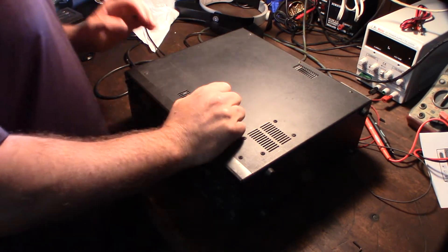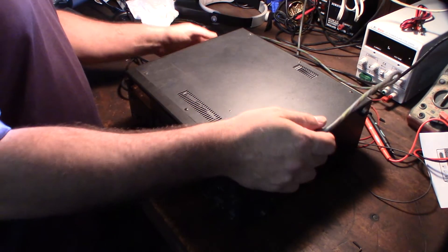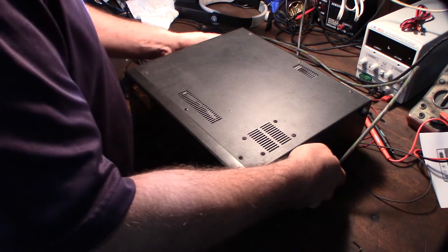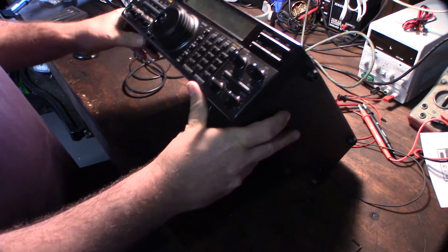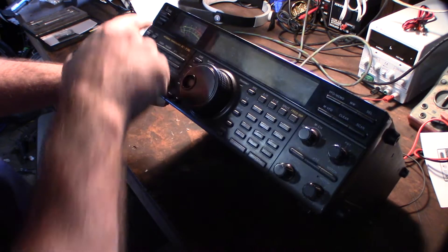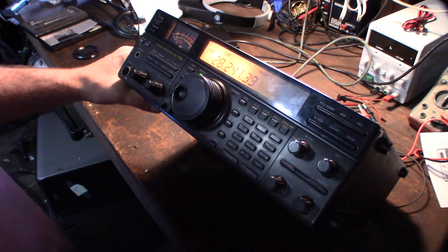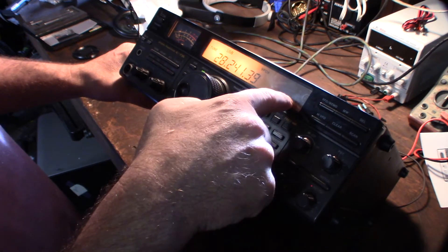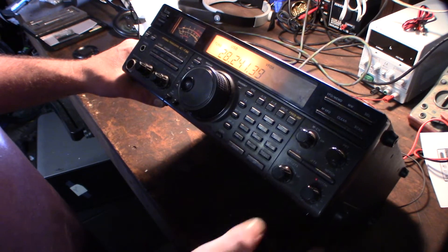Hey guys, thought I'd show you my blue LED conversion for my Icom radio. This should probably apply to most ham radios or LCD products. Let me plug this in so you can see what I'm talking about. This is my Icom radio — it's an older unit, probably about 20 years old, from the 90s. As you can see, I have some dead bulbs on this side, and it's fine on this side.